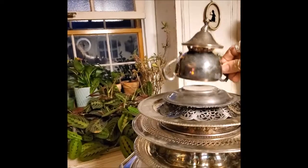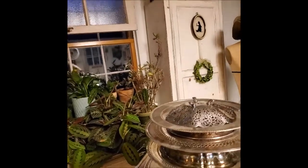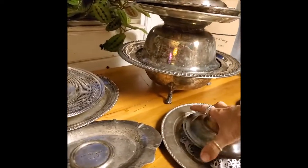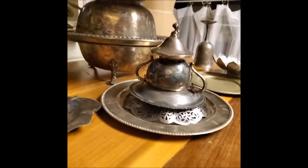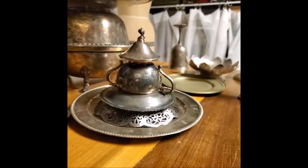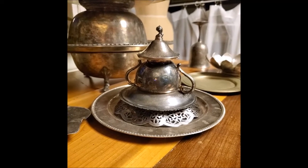That would be kind of cute, if you want to just do a table topper. Look, you could put that, and that, and that — and look, it's just a little tree! You could fill this with little ornaments. How cute would that be? That's an interesting little tidbit I found by accident.